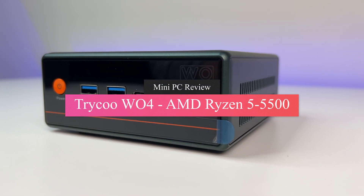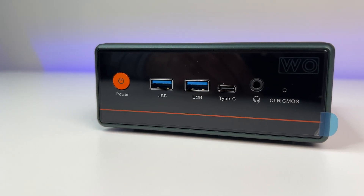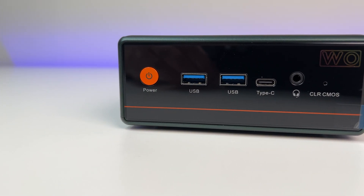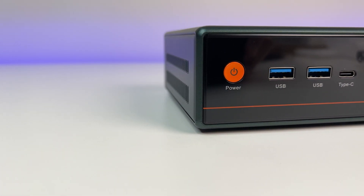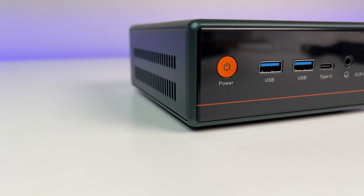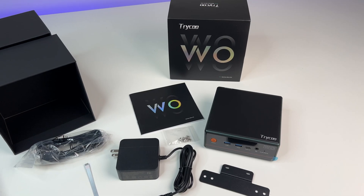Welcome back to Deal Unboxing. Finding a budget-friendly mini PC is hard, but today we are going to review a Teroco W04 mini PC which costs only $200 at the time of this review. In this mini PC review we're going to go over the features, specs, some benchmarks, and also do a teardown of this mini PC. So let's do a quick unboxing.